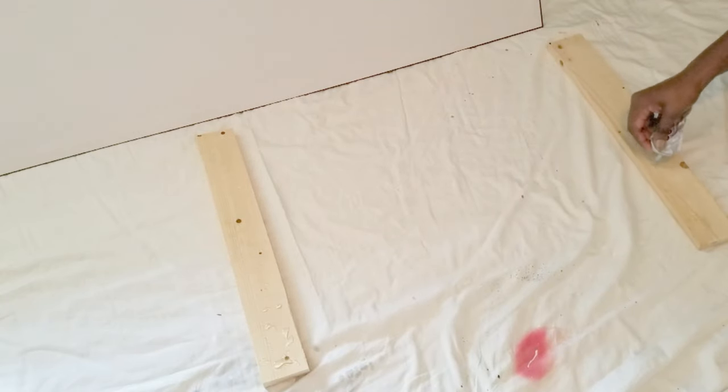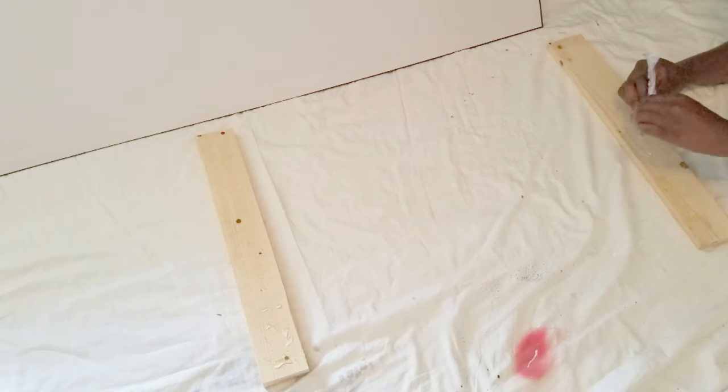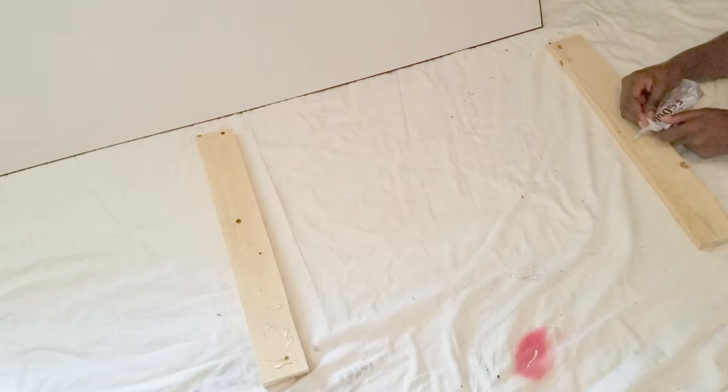I used three wood pieces to support the structure. I couldn't get all of the pieces in the actual frame, but I have two pieces on each end and then one in the center.